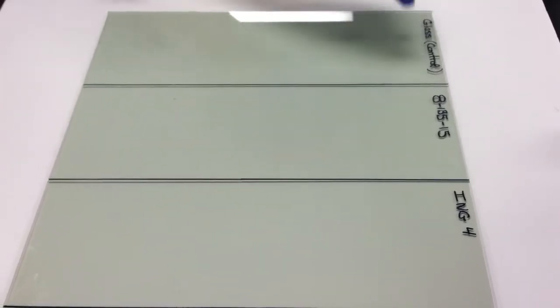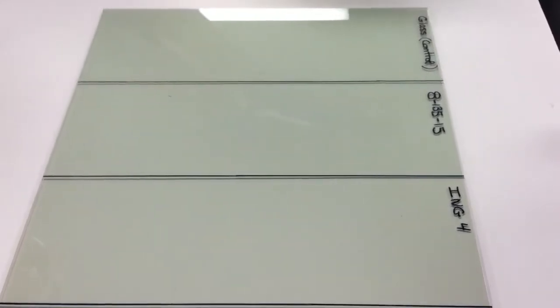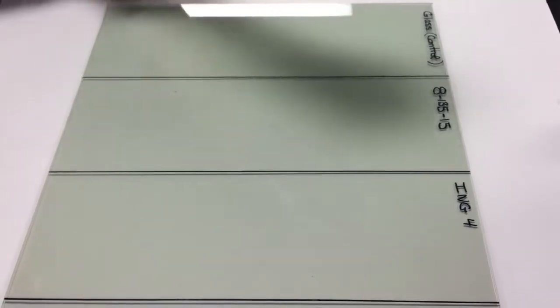What we have here is your glass control — there's not going to be a coating on that at all. Then we have National Polymers 8135-115, and then the coating that US Building provided us called ING4, as the control of their coating.